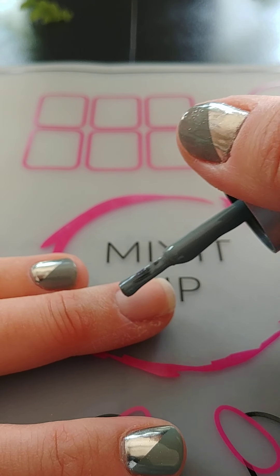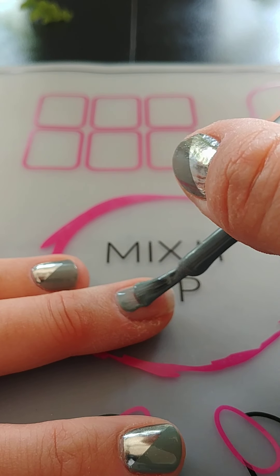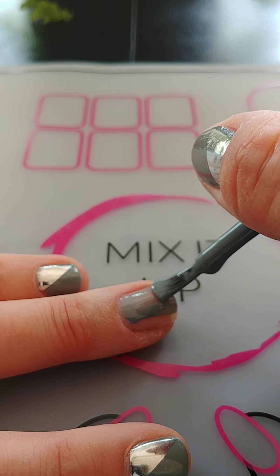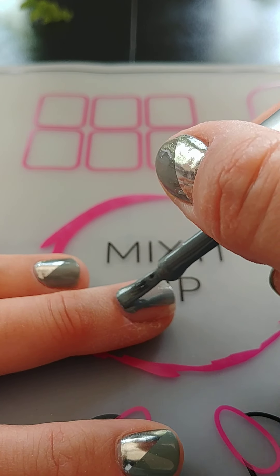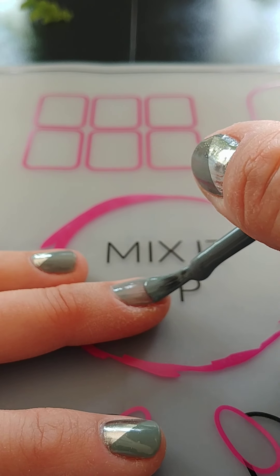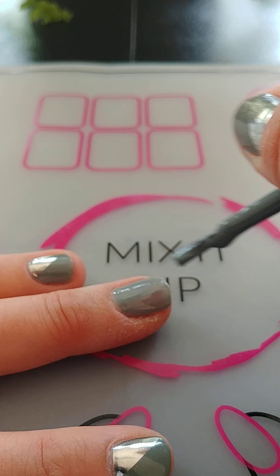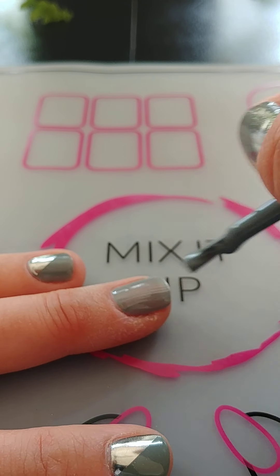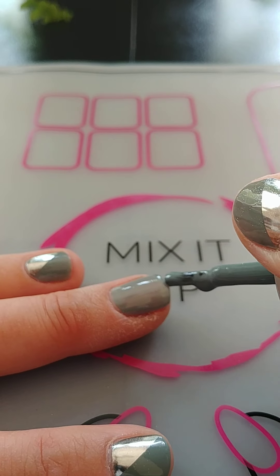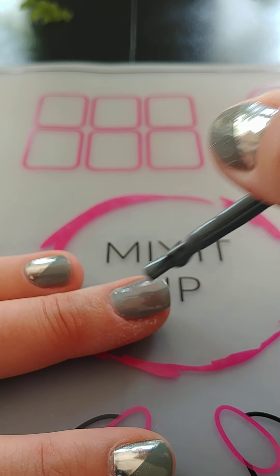So I'm just going to show you start to finish here — application of your base color, whatever base color you want. Remember thin coats, mind the gap, so not right up to your cuticle. And cap the tip — this is going to give you a longer lasting manicure.